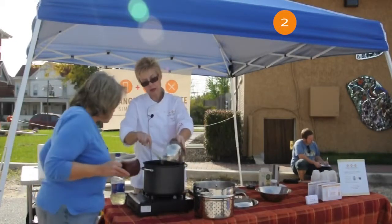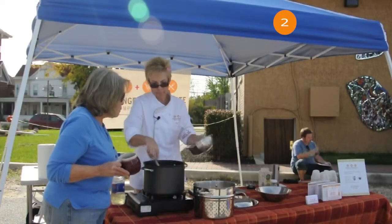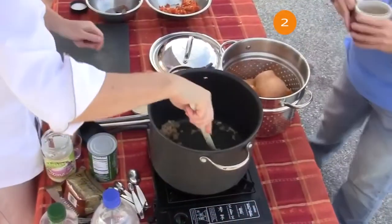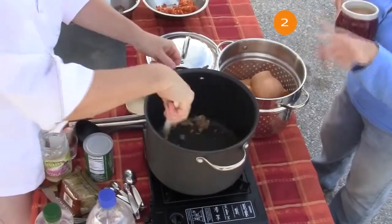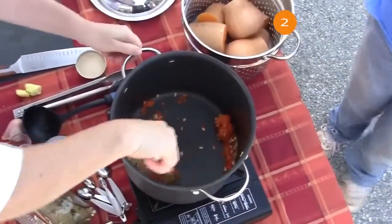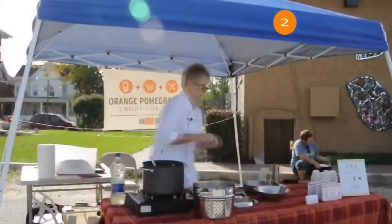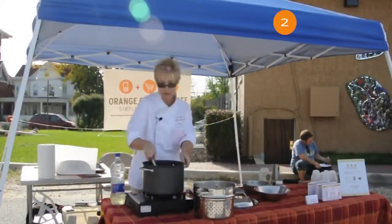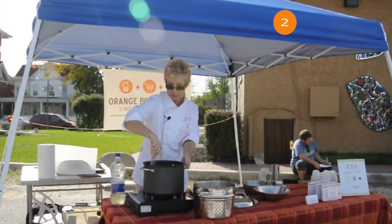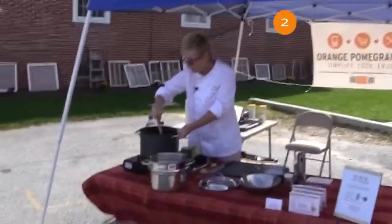So I'm going to add shallots and ginger, get that going. This is all going to be part of the broth. And I'm going to add a little curry powder right now — adding the curry powder before the liquid so it can really bring out the flavors of the spices that are in the curry powder.